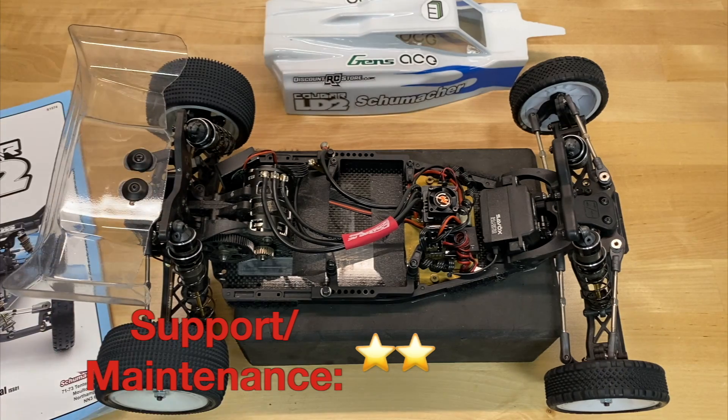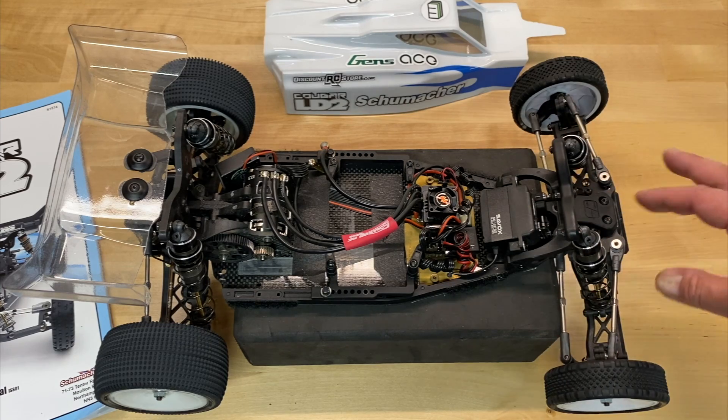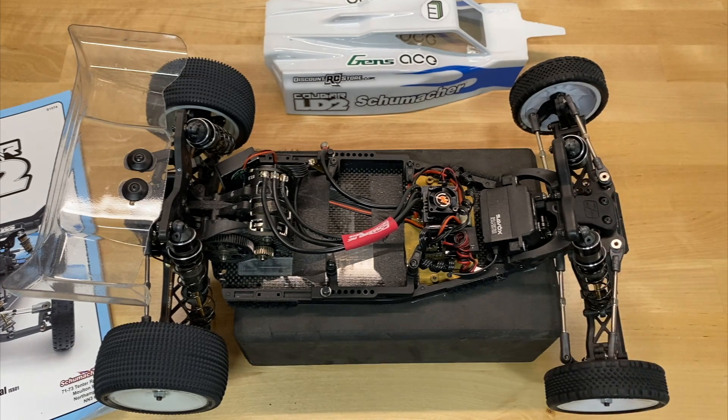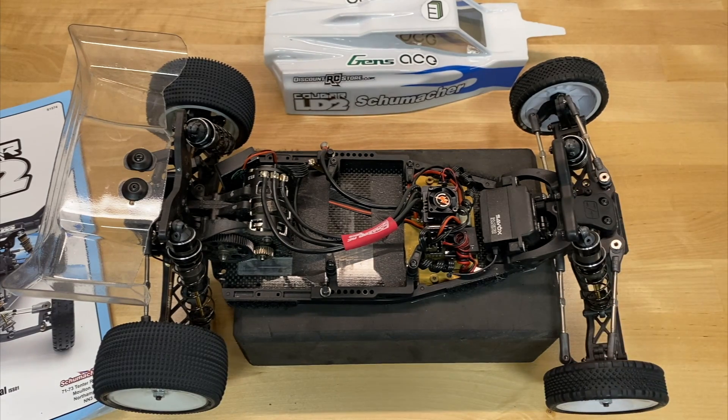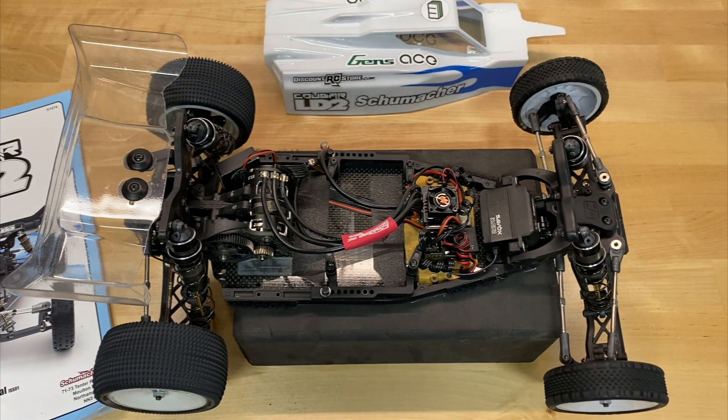Maintenance of the vehicle is generally pretty good — they have quick access diff, most stuff is easily accessible, and the front end comes apart without too much difficulty. The shock tower stays mounted. However, I don't like the way the gear diff uses an O-ring, or the way the shock caps pop onto the ball cups and can wear out. They also use O-rings on the hexes to secure the pins rather than clamping hexes. Overall in the support and maintenance category, it's a little bit more difficult than your average brand, so I'm giving it two stars.